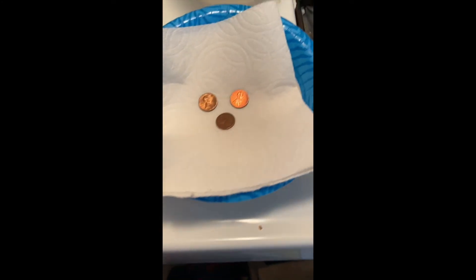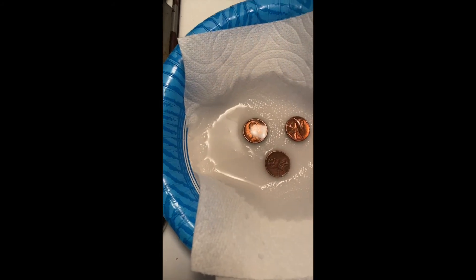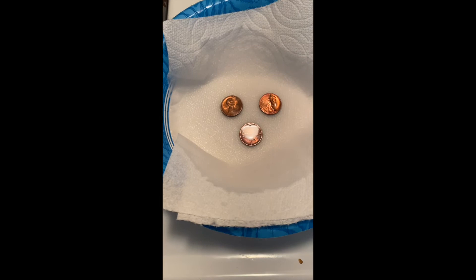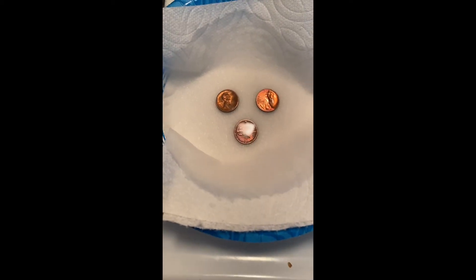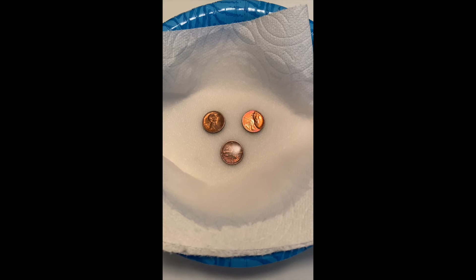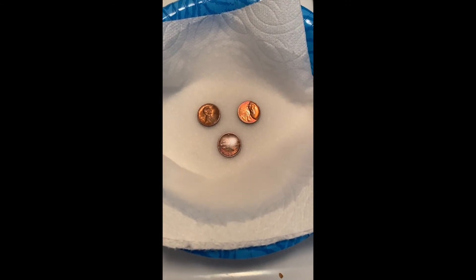We're going to pour this white vinegar on these pennies and make sure that you soak them well. We're going to wait at least three days to see if we can make these pennies turn green. This is kind of exactly what happened to the Statue of Liberty — over time, elements in the atmosphere turned that beautiful copper that fabulous green, because she started off copper.